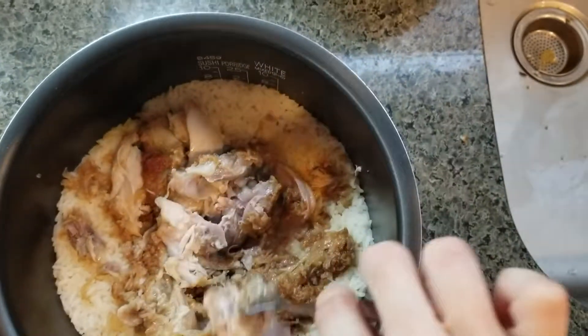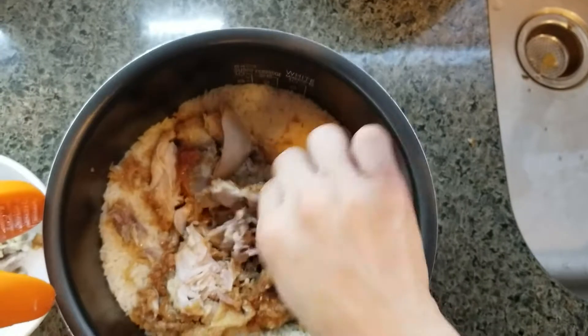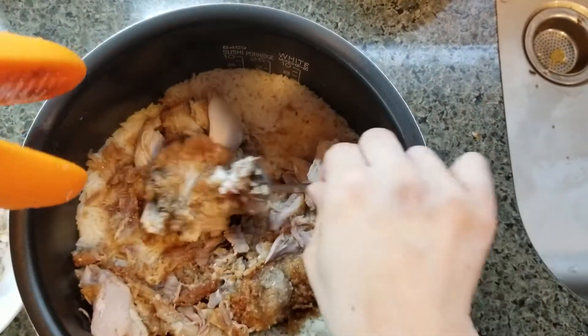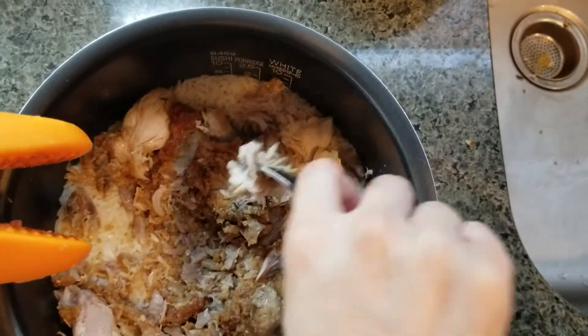That's why I wanted to share this idea with all the parents. If you purchase fried chicken one time, you will have two different meals from it.